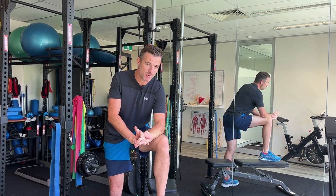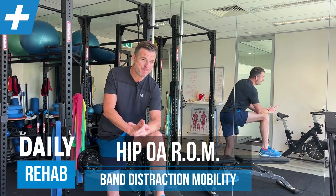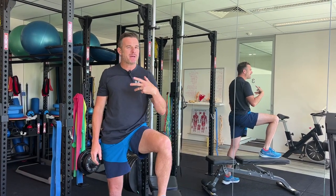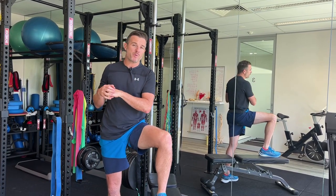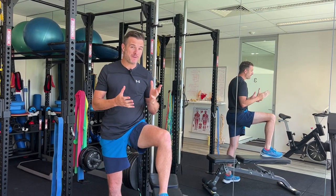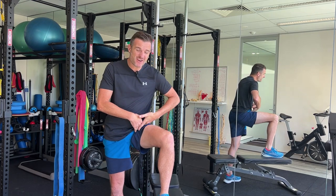I've got two patients this week who both have hip osteoarthritis — hip OA — and they both have problems with their range. Not necessarily pain, it is painful because they've lost range, but not painful because it's a very old arthritic joint — it's a very young joint. They're both around sort of 40, 35.